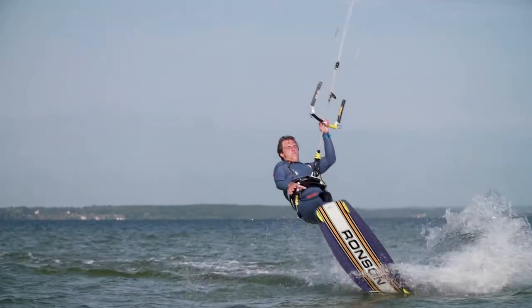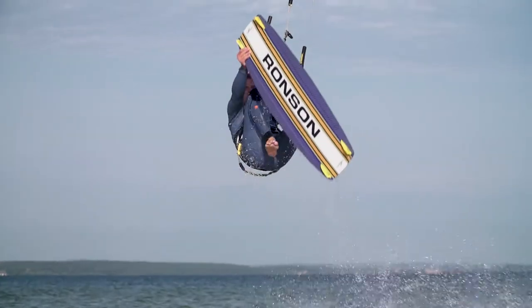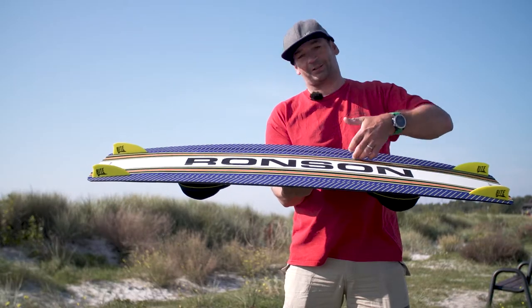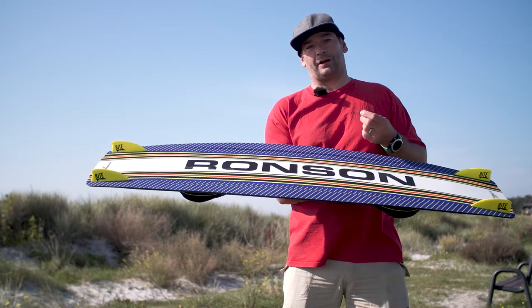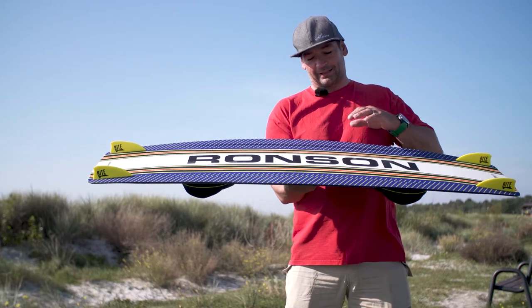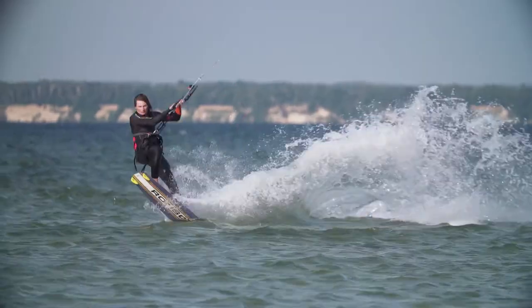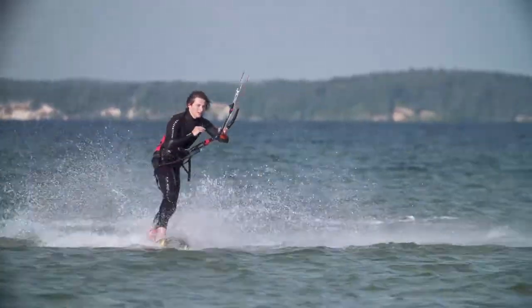One of the secrets to Ronson's performance is our split concave. The split concave is working in two ways. Firstly, the vertical edge here improves grip when riding at speed, and secondly the shape in the bottom of the board parts the water when you land, meaning that you land gently and don't slap down.